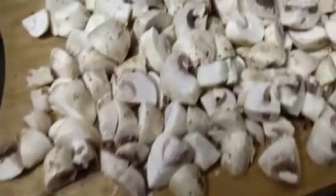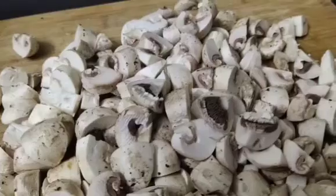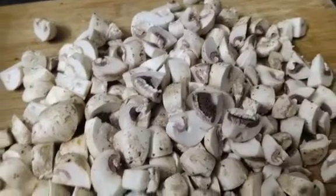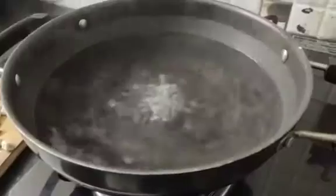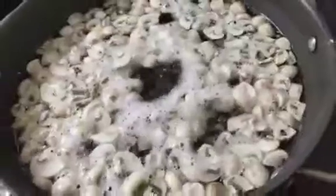Here, I will cut the mushrooms for 400 grams. You can get the mushrooms from any supermarket. I will wash the mushrooms in water and make a strainer.